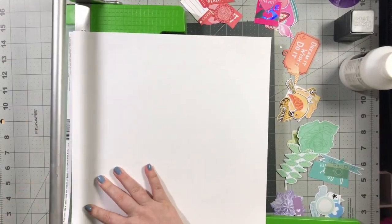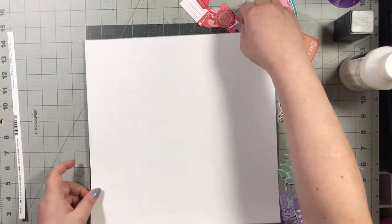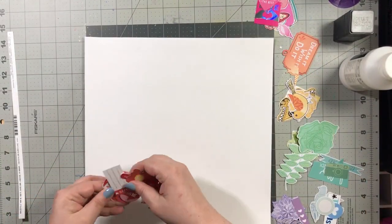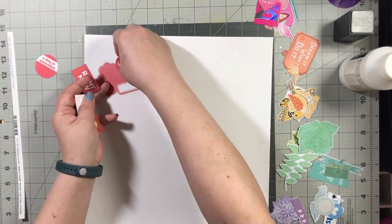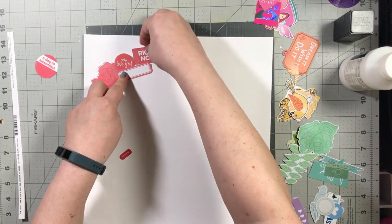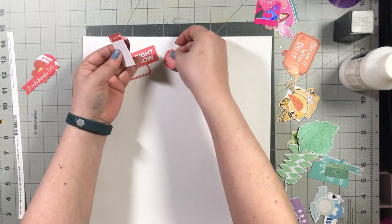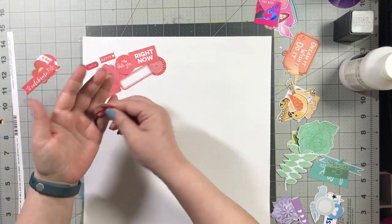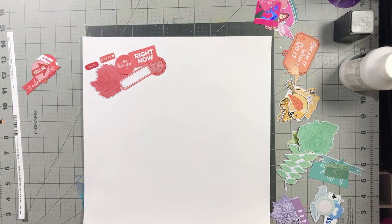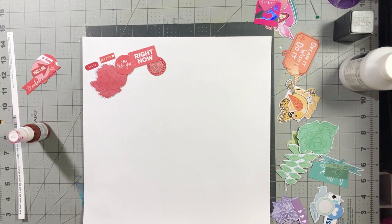Before I get started, I do want to mention that this is marshmallow cardstock, which is a thicker cardstock. I did go ahead and add a layer of clear gesso because I'm going to be using a lot of watery mixed media as opposed to doing some ink blending or a packaging technique. I definitely wanted the colors to be able to mix, and for that to happen I needed to add some gesso simply to give it a chance to not set into the paper.